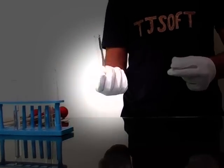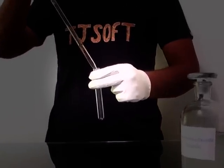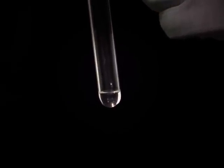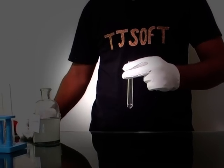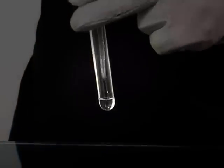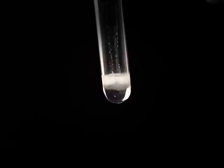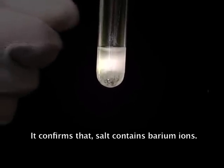We have another experiment to confirm it again. Now take another test tube and add one ml of original solution into the test tube. With the help of a pipette, add a few ml of ammonium oxalate solution. Observe here — the white precipitate is forming in the test tube. This confirms that the salt contains barium ions.